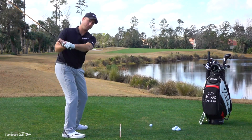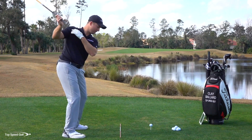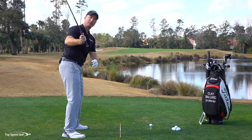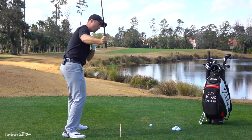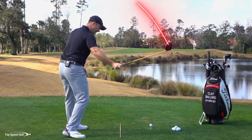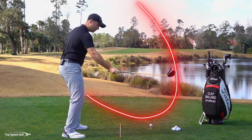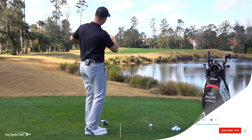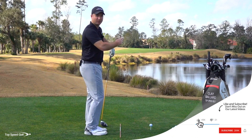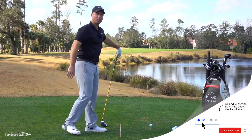A slice means their right shoulder, right arm, and body are coming over the top — I'm exaggerating here so you can see — it's not this extreme usually, but the club is wiping across the ball with the face open. That causes the ball to start straight or a little right, and then really slice off to the right.